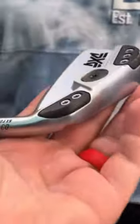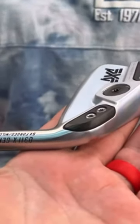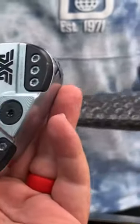We got a PXG box right here — $200. Still in the package. They have a brand new PXG driving iron — it's the Gen 5. This thing literally just came out. That is crazy. How long has it been in here? Like two months?